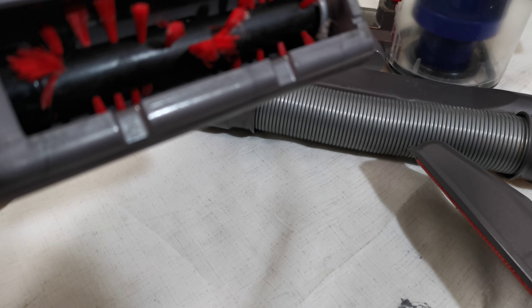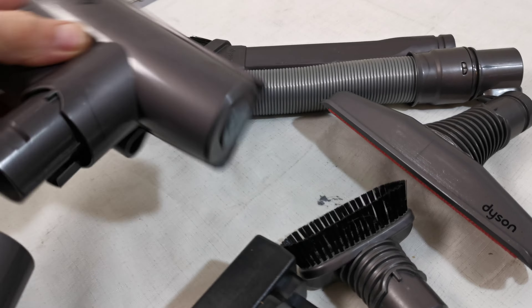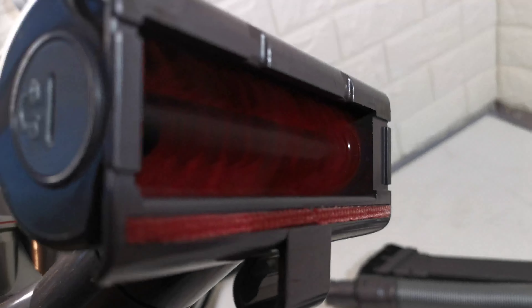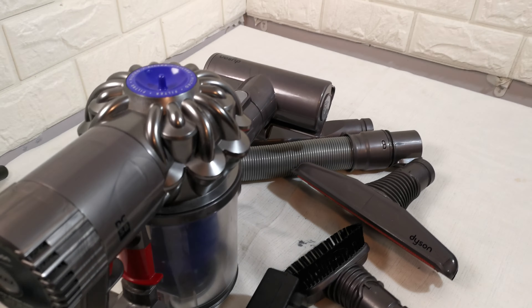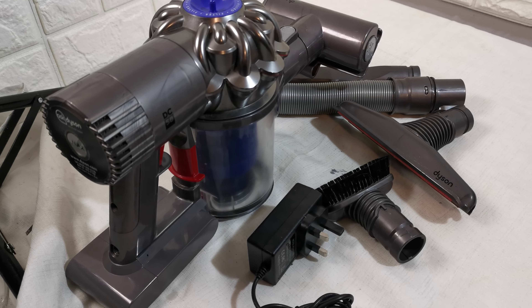Everything is clean. I'll show this working. I do have many other Dysons in stock as well. Thanks for watching — any questions, please ask.